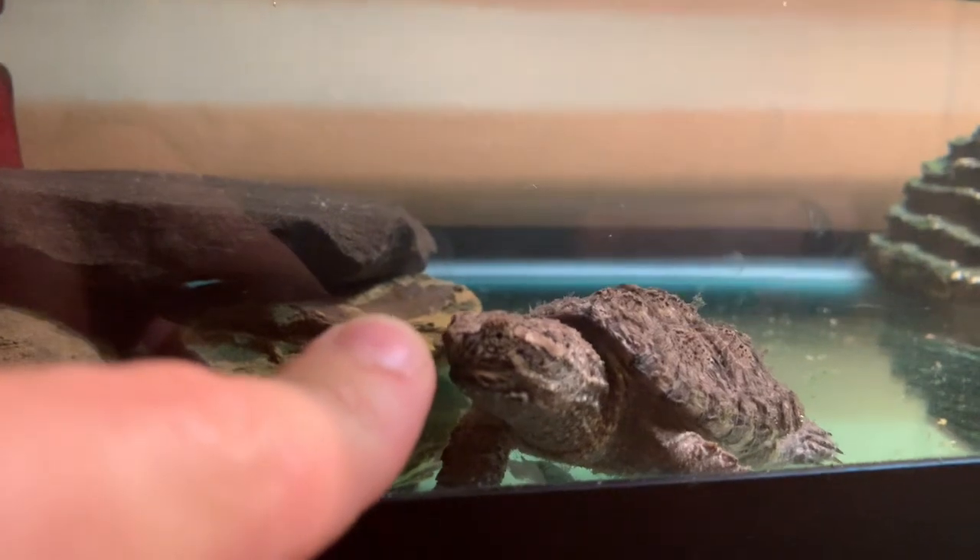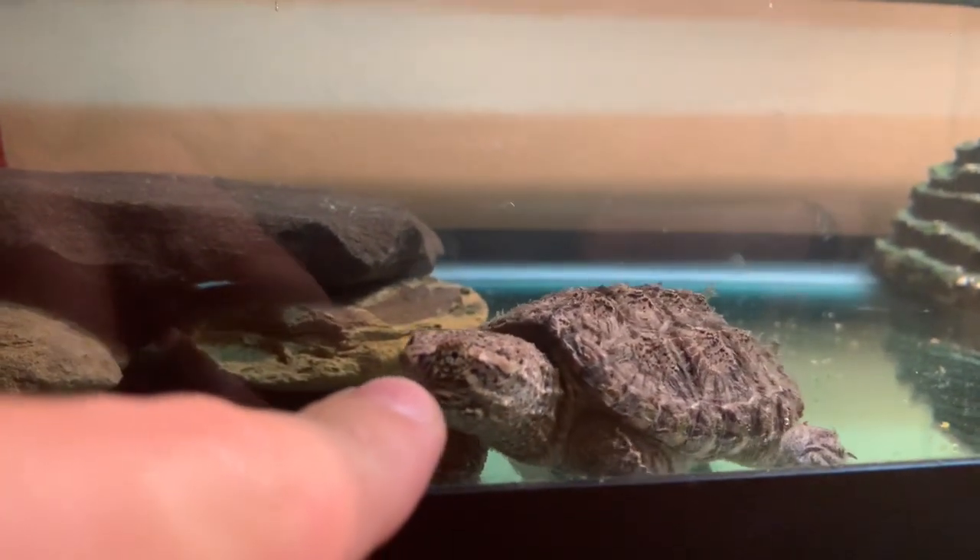This little guy has been doing very well for me. He's growing very quickly and I'm very pleased.